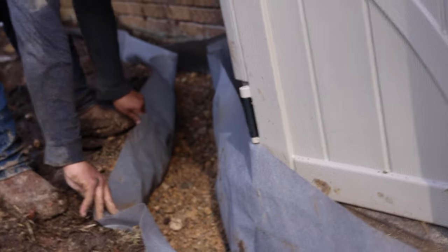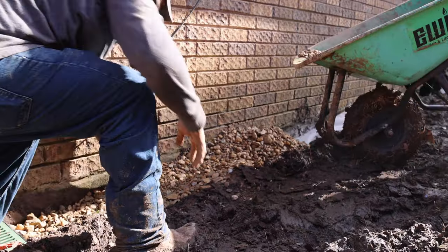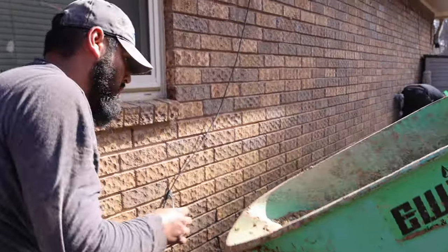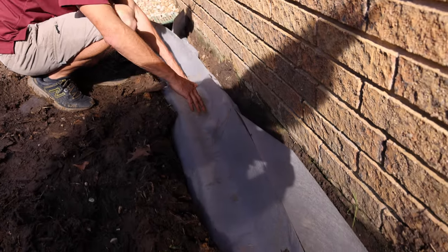A French drain involves a lot of gravel and this special cloth. We cover everything back up and layer another layer of gravel on top, so now the water can flow down. When it hits this gravel bed, it instantly drops down through the fabric, through the rock, enters into the pipe, and then carries on out to the street.